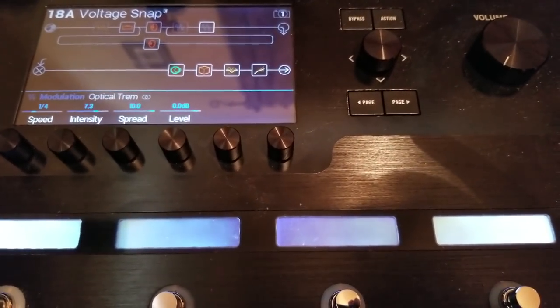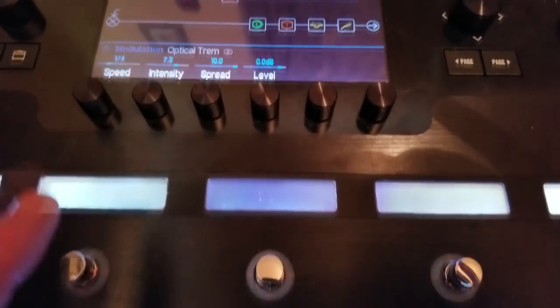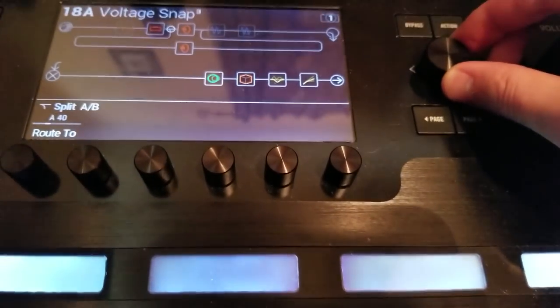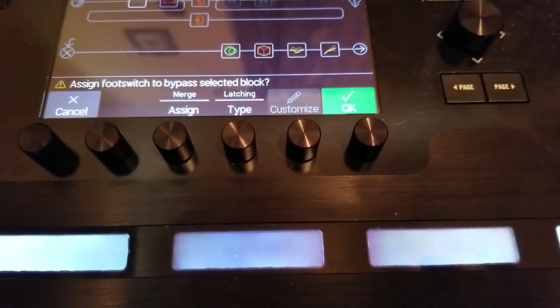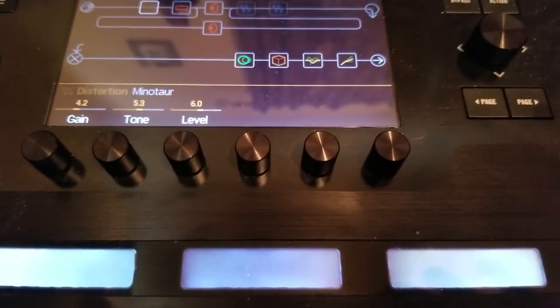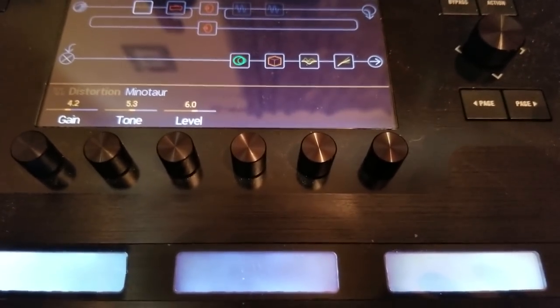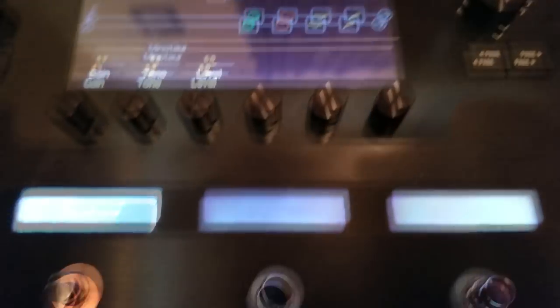So what I'm going to do: let's say Stomp One switch — I want to assign it to the Minotaur. I take my joystick and go over until Minotaur is highlighted, then I simply touch this switch. It says 'Assign foot switch to bypass selected block' — that's what I wanted. I touch and hold until the screen comes up, hit OK. Now if you notice, my scribble strip automatically says 'Minotaur.'